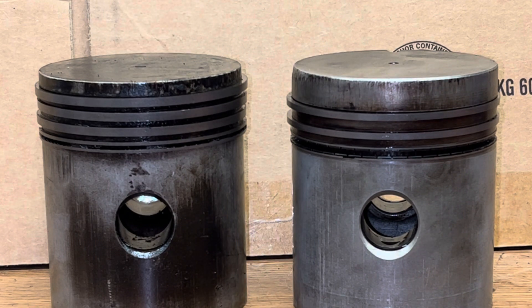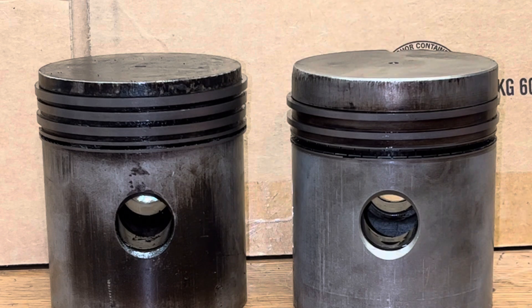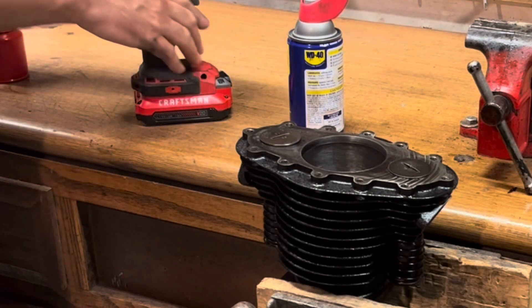The bad news is I can't get rings for this old piston anymore. The good news is I just happen to have a donor engine that has a good standard piston in it that I can use for this project. The piston on the right is the one I'm going to put new rings in and install when I put the engine back together.